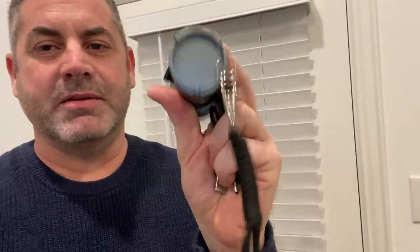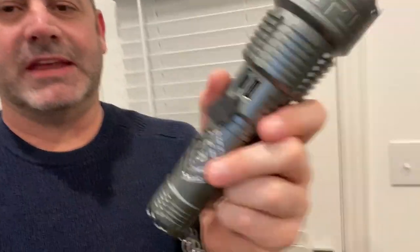Hey guys, I want to do a quick review on this high-powered, crazy, durable, waterproof flashlight. This thing is a monster — it's just absolutely amazing. I want to start inside before we go outside, but it's got a great battery setup that is rechargeable, so I can just charge it. It comes with the cord, and then let's go outside and take a look at how bright this thing is.